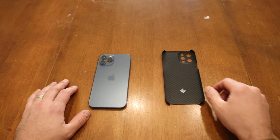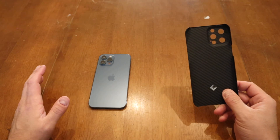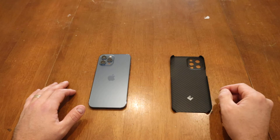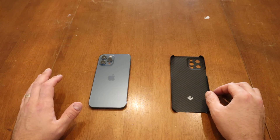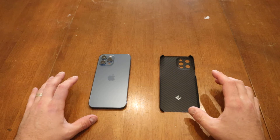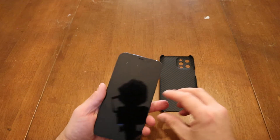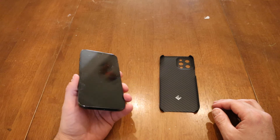This is a review of the Later case, apparently designed and sold by Lou from Unboxed Therapy. I got this case not necessarily because of who designed it — I just wanted a really thin case for my iPhone 12 Pro Max. One issue I have is that when my hands get dry, the phone is just super slippery.